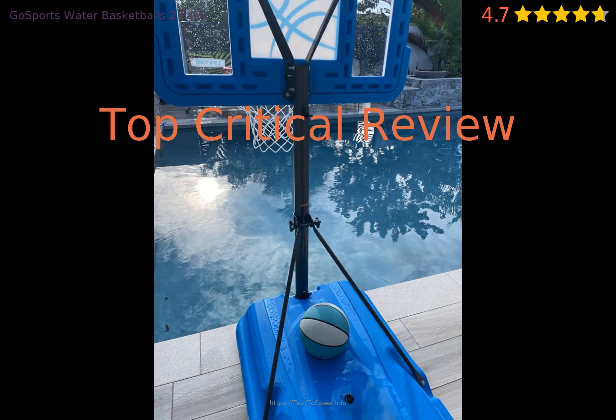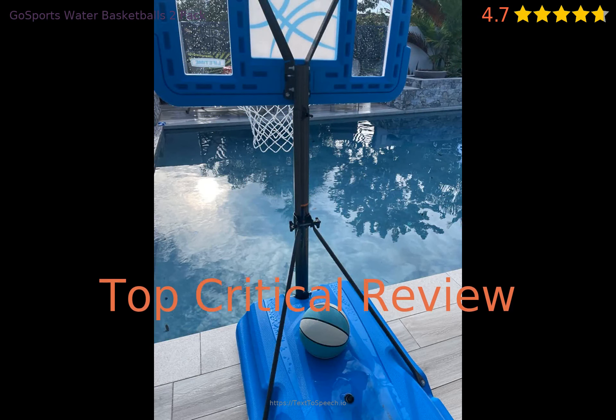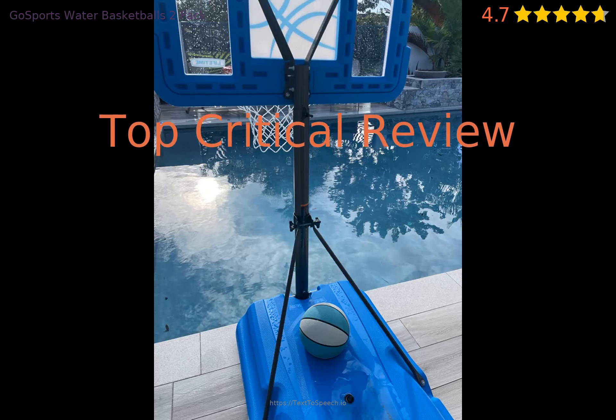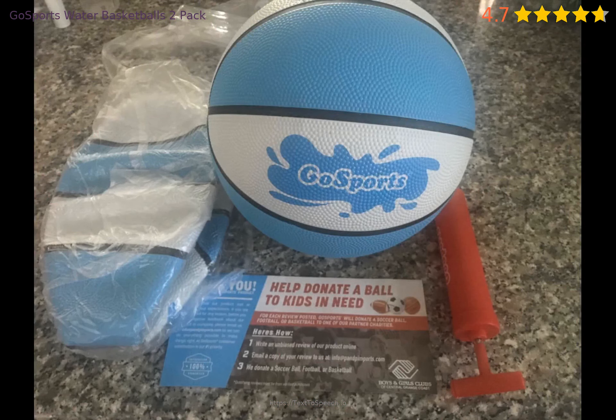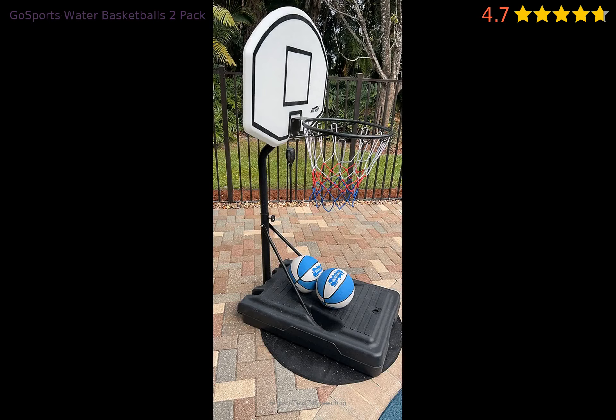Is there anything the product needs to be improved on? Let's take a look at a critical review. Water Basketball open box — I purchased these balls for water basketball at the open box price of $5 and change. One ball was in new condition, but the second ball does not hold air. I got one ball at $5, and this is still a great price.